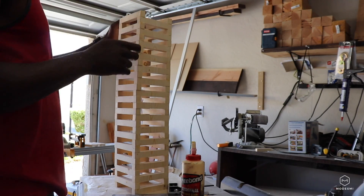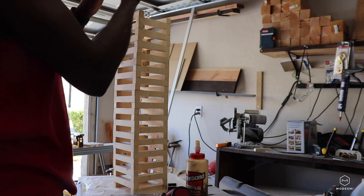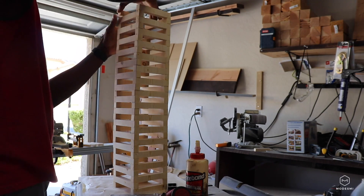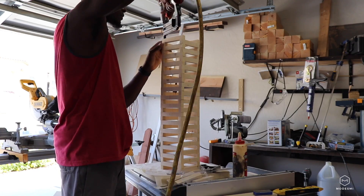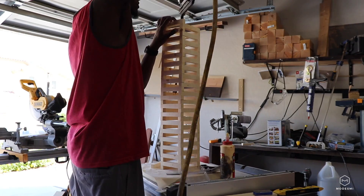I have to apologize for the camera shake — I think my hose for the air compressor was in the way there. And you just keep stacking and stacking.